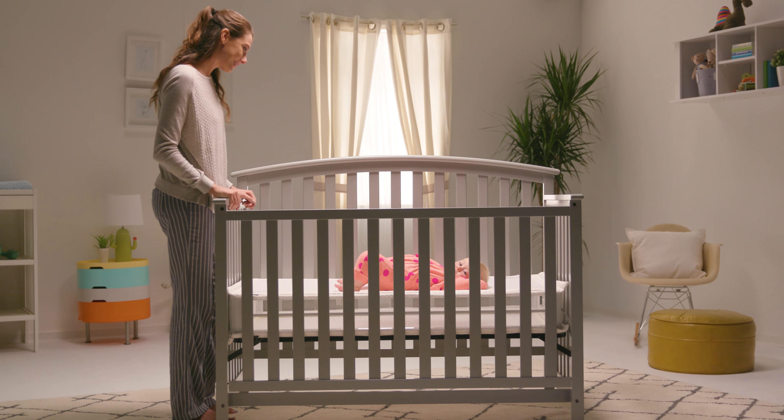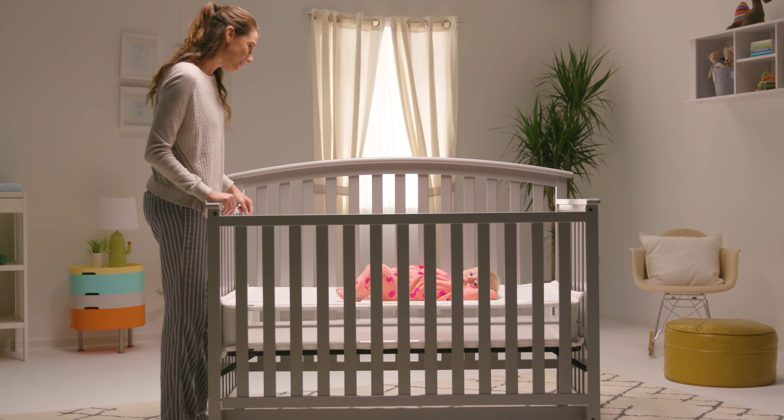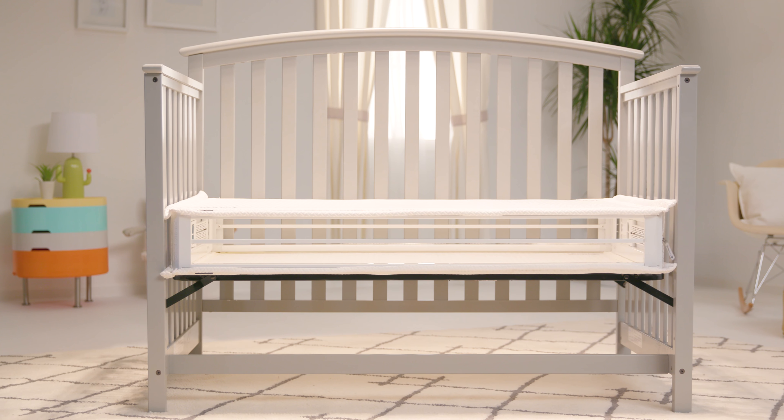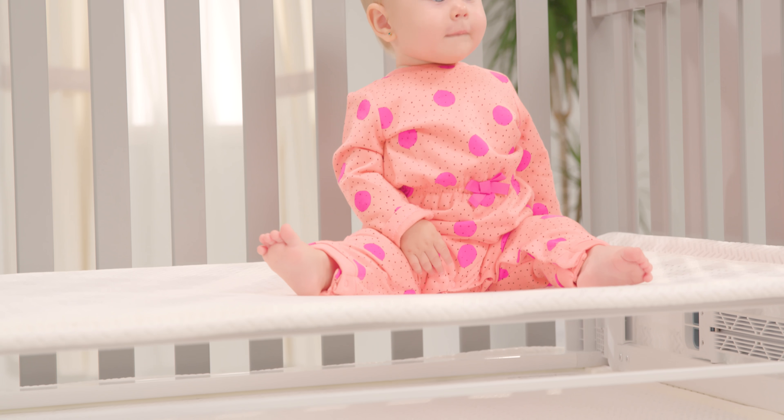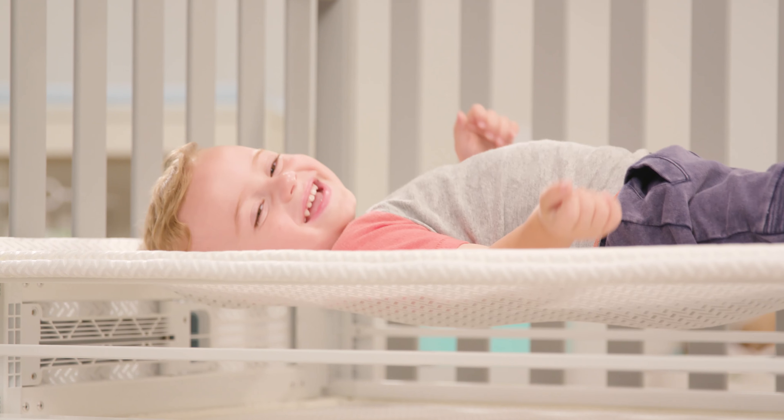The Respiro Crib Mattress from Babytrend is the revolutionary alternative to the traditional crib mattress. Engineered with high-tech breathable mesh and open air sides, Respiro guarantees 100% ventilation. The two-stage design provides perfect tension for safe sleep — a firmer side for infants and a softer side for toddlers.